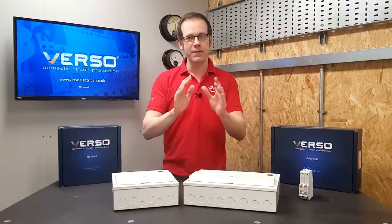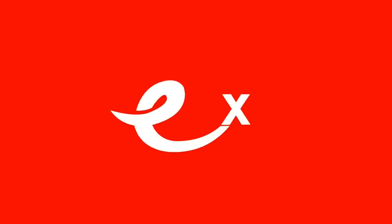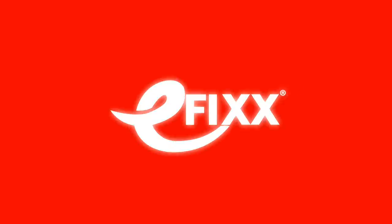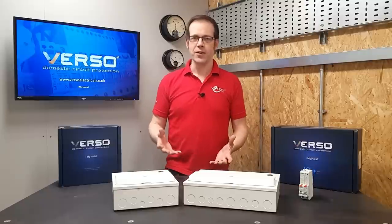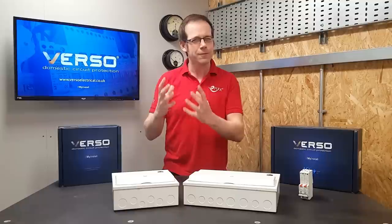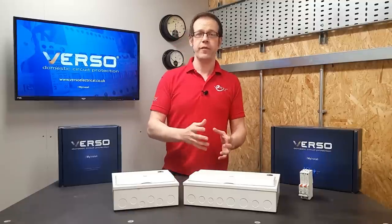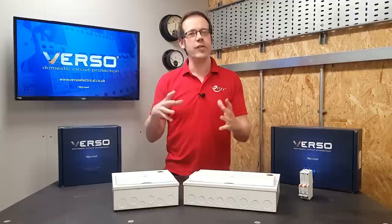In this video we'll be looking at some of the great features of the Verso consumer unit range from Premspec. Every sparks has their favoured manufacturer, and never is this more true than when it comes to consumer units. But we've all installed them from a range of manufacturers, and like me you've probably noticed that they all seem to have some little feature that makes installation easier or improves the product. Wouldn't it be great if all of these features could be included into just one board?